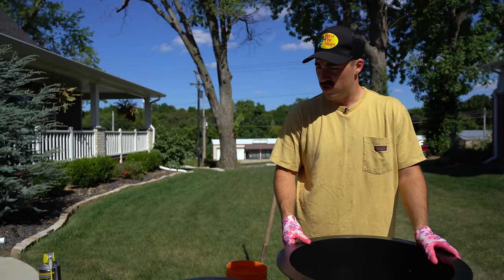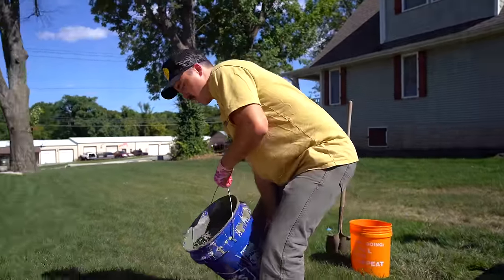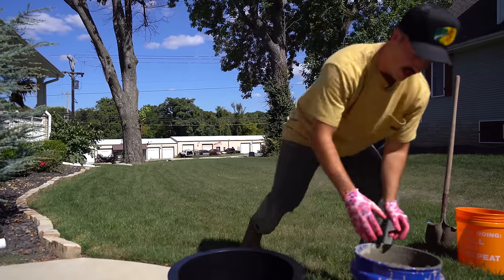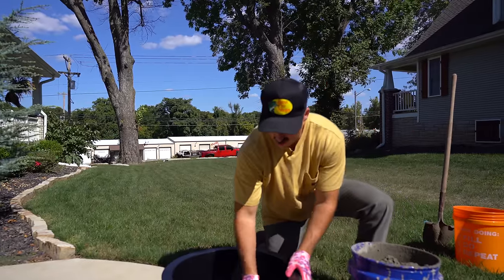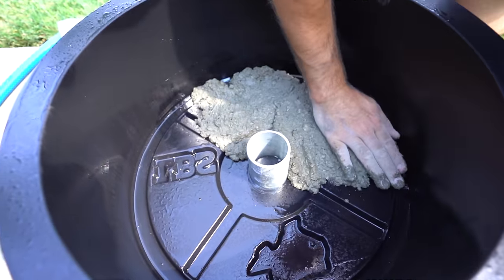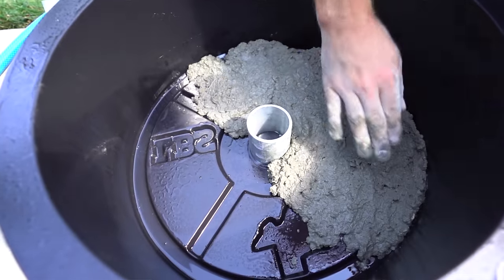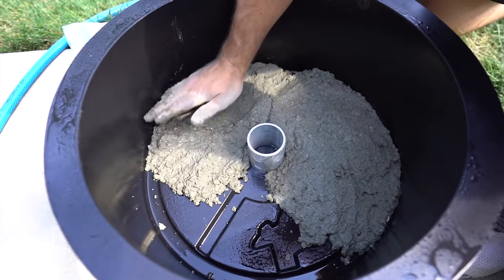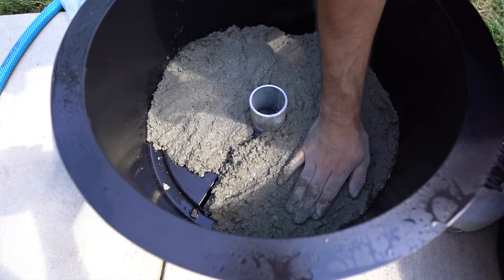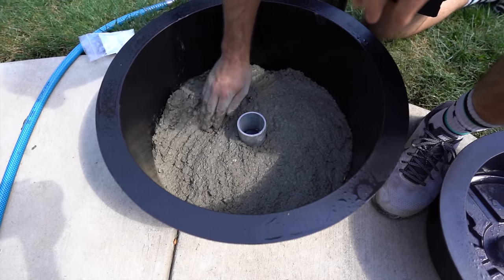Okay, we are now going to pour our concrete. I don't think there's anything left to do. The owner of this company said to do it kind of slowly and in sections — take it and put the first layer in with your hand, just a little by little. If you've ever made Atlas stones, it's a pretty similar process.